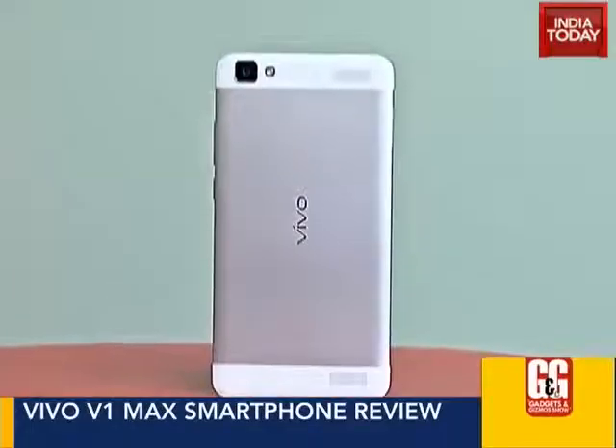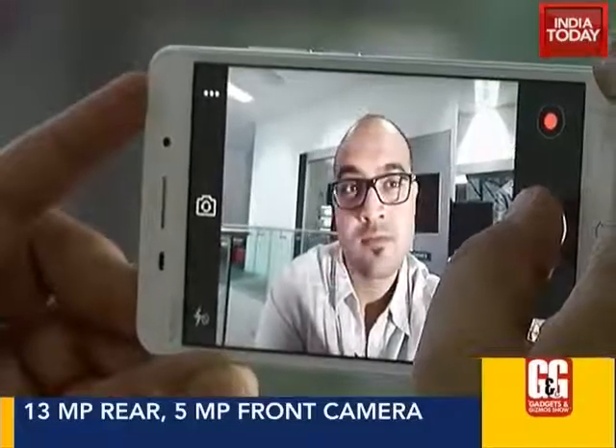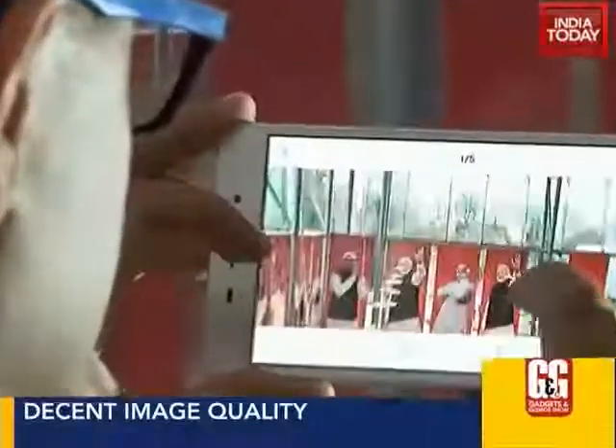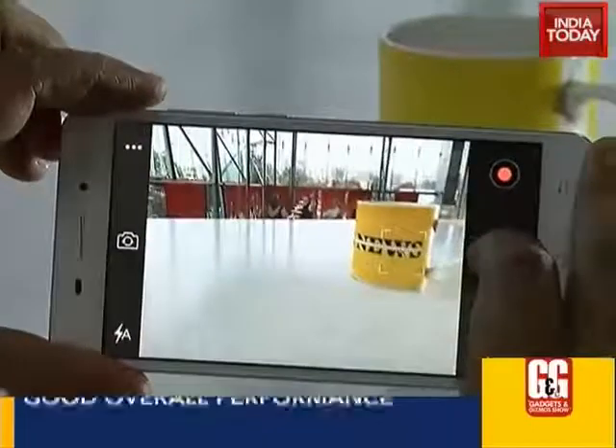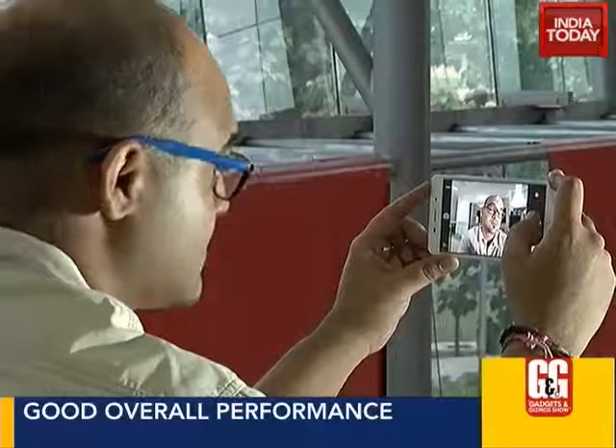Coming to the camera, the 13MP rear camera takes good enough pictures in daylight — colors look natural, details are intact, and sharpness is alright. Low light pictures aren't that good though, as grain is quite prominent. The 5MP front-facing camera does a decent job.